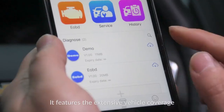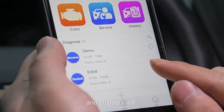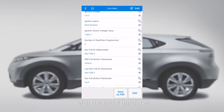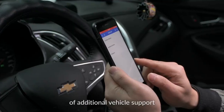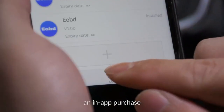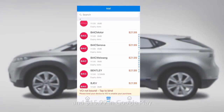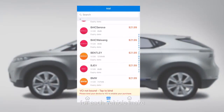It features extensive vehicle coverage, and all users will get one free vehicle software for special functions with the initial purchase. If you want to get access to additional vehicle support, you may need to make an in-app purchase at $21.99 in the Apple Store and $15.99 in Google Play for each vehicle make.